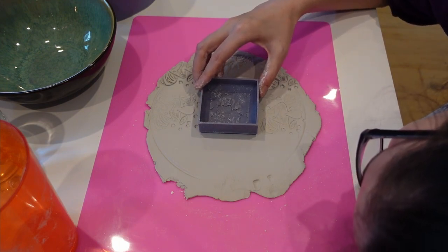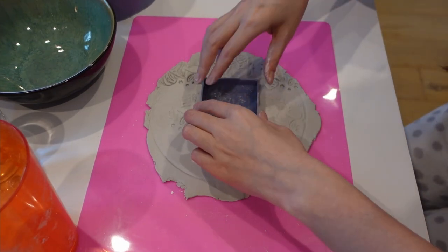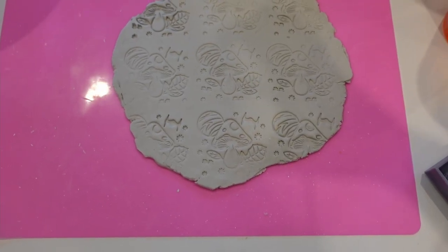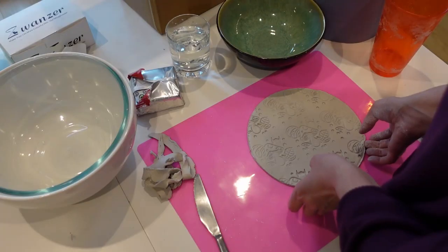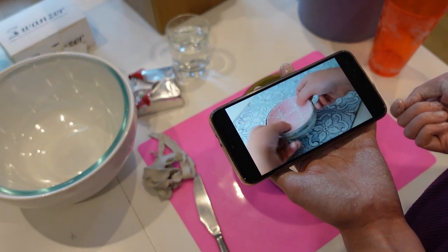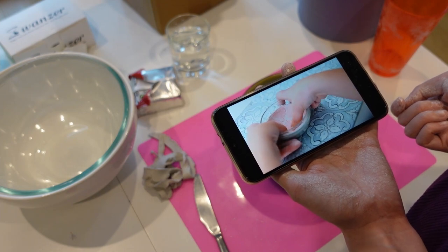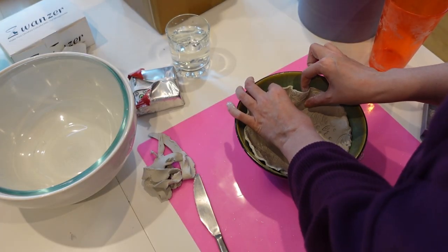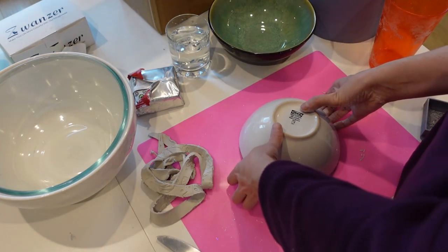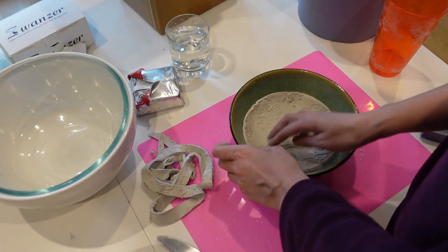Attempt three: here you see me attempting to place the stamp back in the exact place that it previously was, because I've obviously not pressed down hard enough. It didn't work. Attempt four: nope. Attempt five: you know what, this is fine. Yup, stuck again — what about it? The tutorial says you can cut round the ball and then just ease the clay into it, but that did not work. I don't know why I still thought this was maybe recoverable.